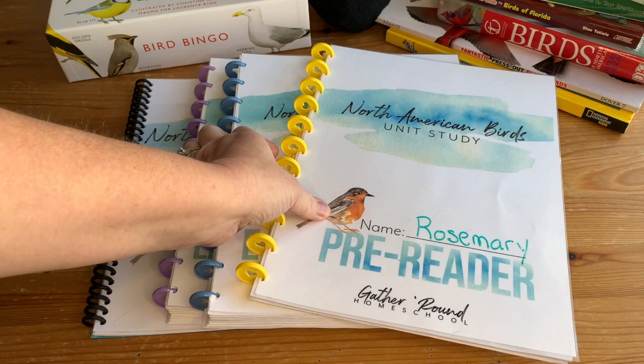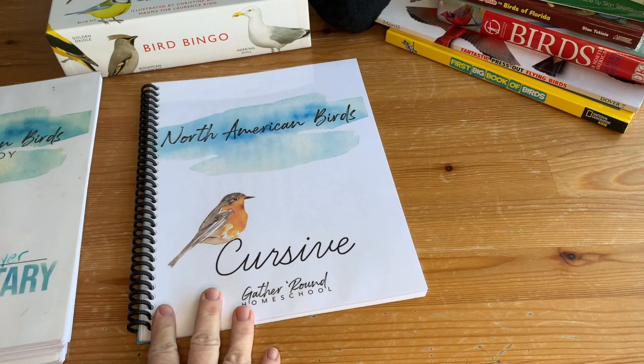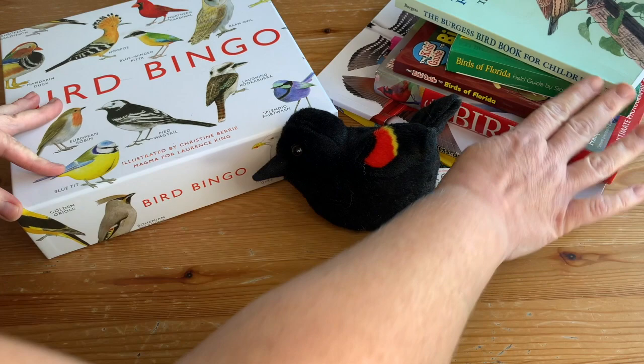I have the pre-reader — this is the earlier, older version, and there is a new one. Early reader, early elementary, and then the cursive, which is an add-on. This one does not come with a digital bundle; it's an additional purchase, but it's very inexpensive. I'll also be showing you some of our favorite extras, including read-alouds, field guides, picture books, and a game.